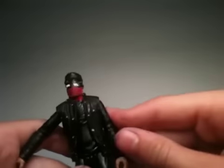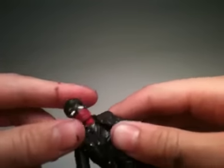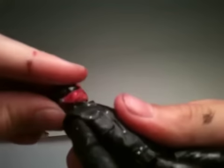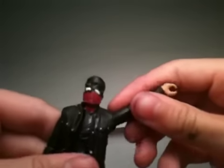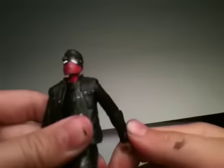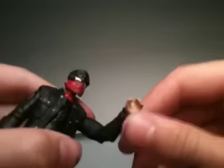Let's go over articulation. I did customize all of mine. The head goes side to side and up and down. His arms go out pretty high, do 360s, and bend at one point at the elbow. He has a little turn at the wrist as well.